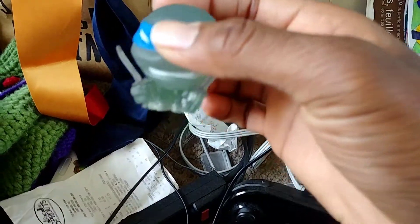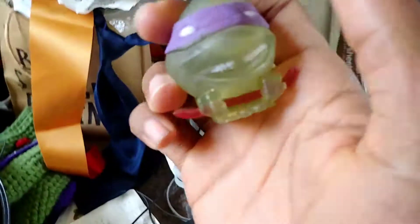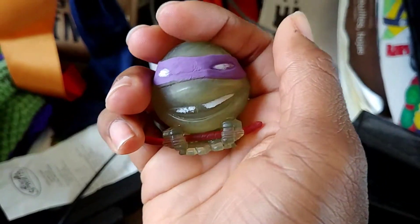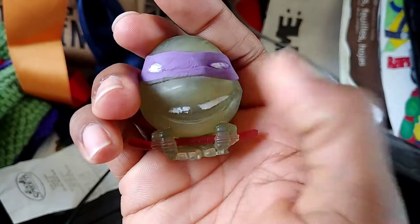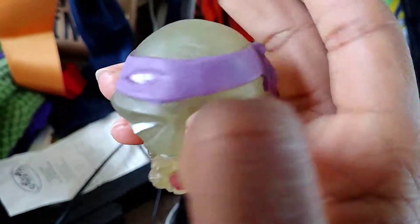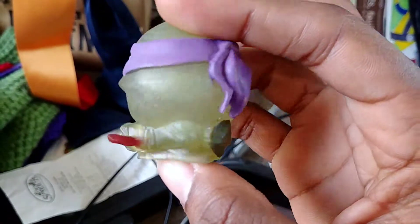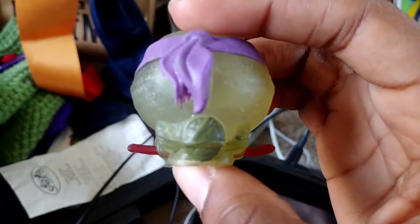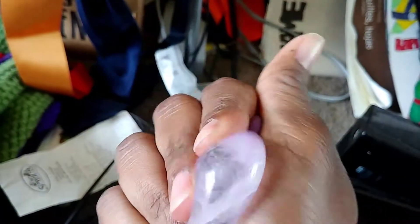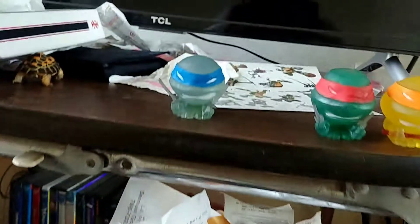Next is Donatello, aka my favorite turtle. He has his bo staff, and here's the gap in between his teeth and his purple bandana. Here's his shell — he's very tiny.